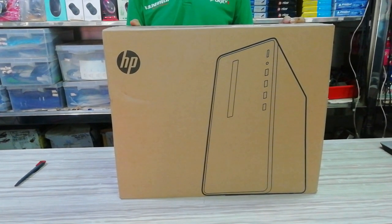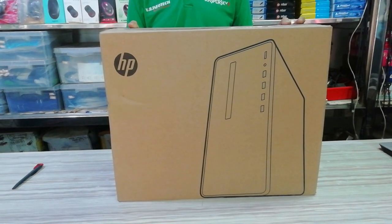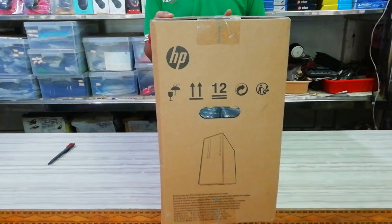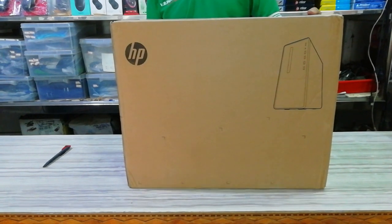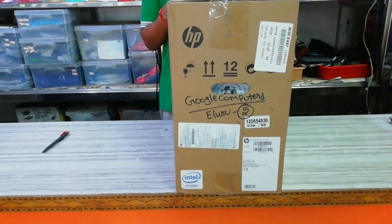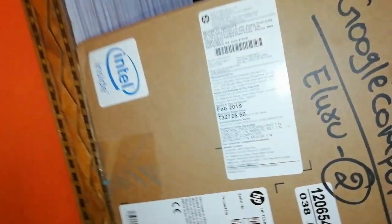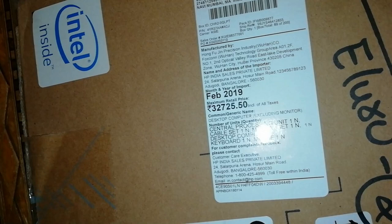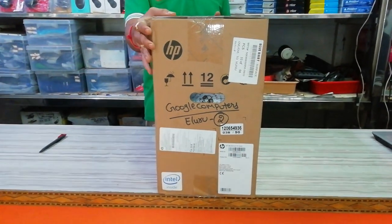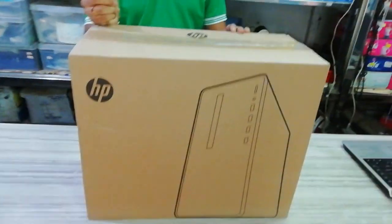If you don't have a monitor, on the box side you can see the safety precautions. You can see the back side of the box. On the left side you can see the CPU. The MRP price is 32,725 and it is available offline for just 29,000.